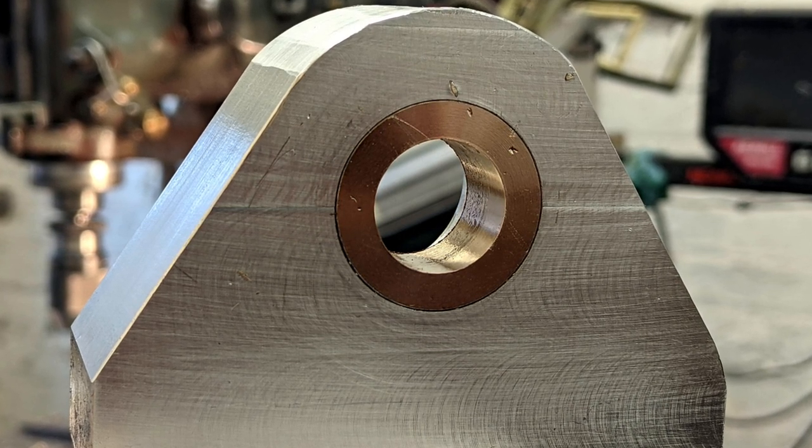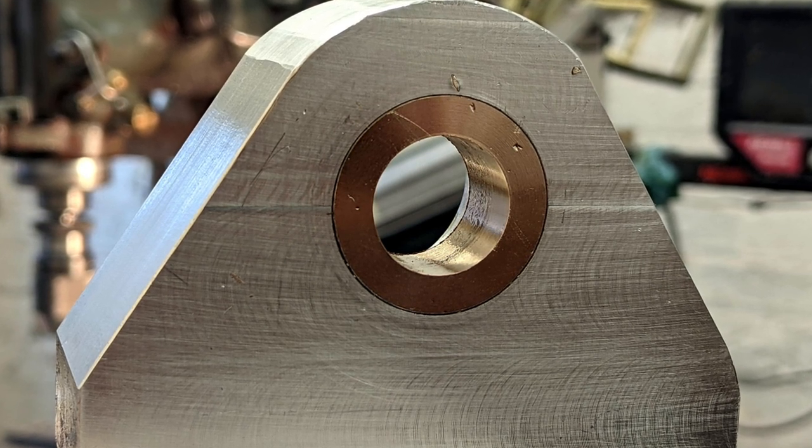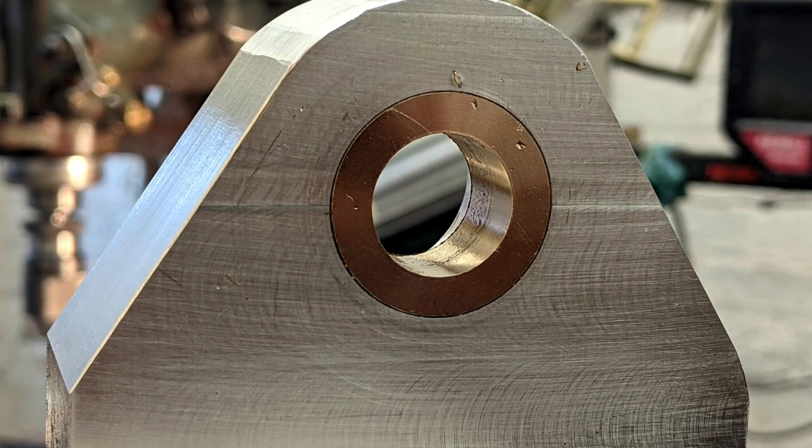Now I just had to centre the bushes on the mill, drill the bore out to 19mm, then, using a boring bar, finish the bore to a 0.02mm running fit on the 20mm axle.